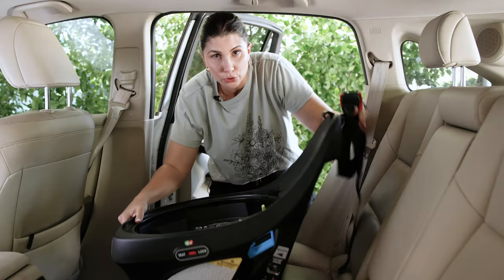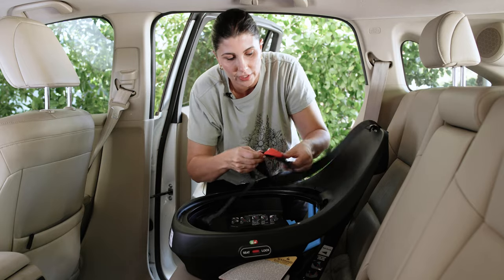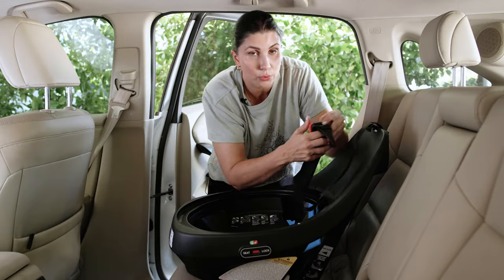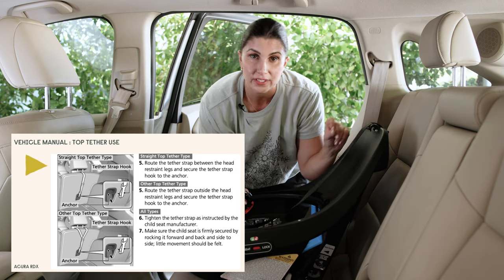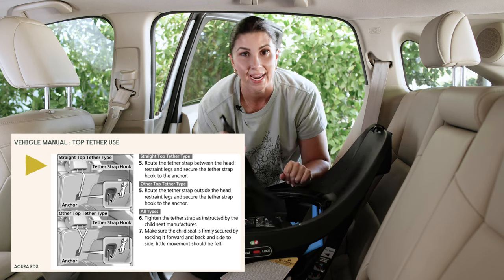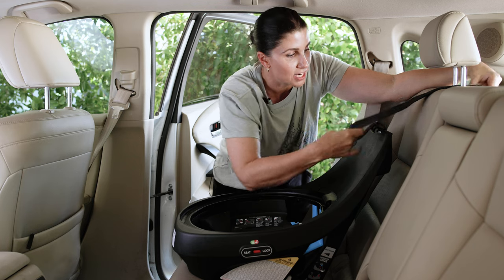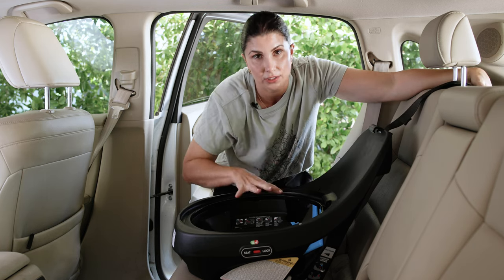You may need to loosen the strap to reach the designated top tether anchor position in your vehicle — do that by pressing down on the button and pulling out. Route the strap as required by your vehicle manual, since all vehicles have specific designated top tether anchor positions and routing requirements. Do not guess. In this vehicle, it routes through the headrest. Loosely attach it for now, and tighten after fully installing the base.